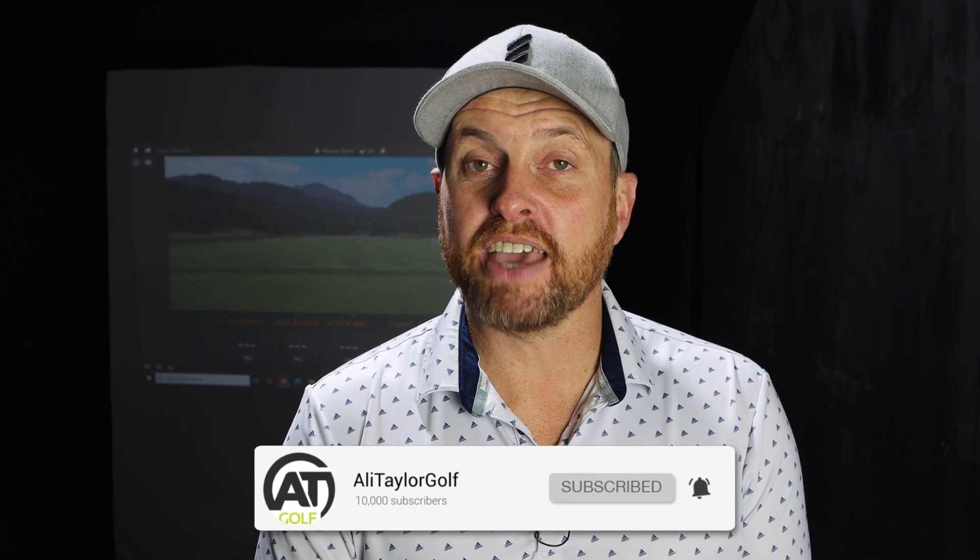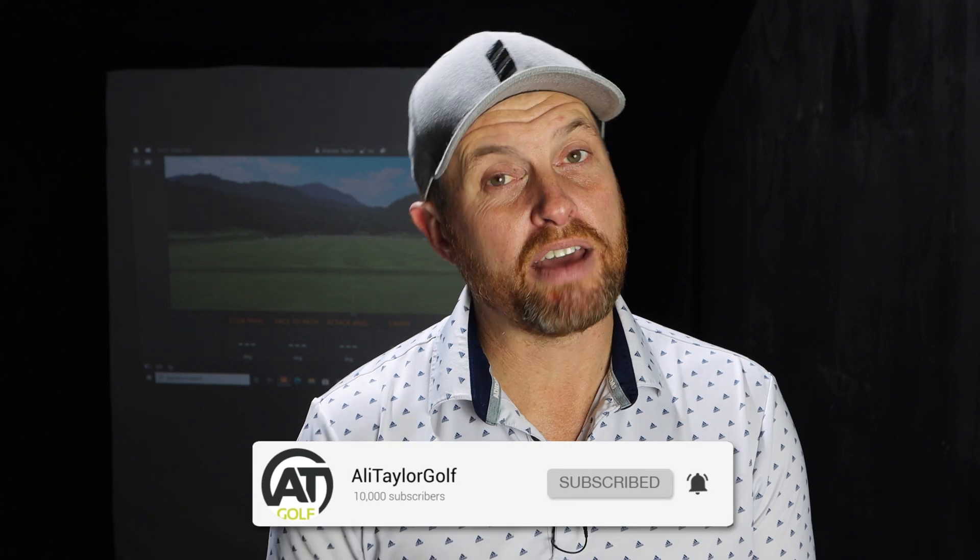If you're new to my channel, welcome to Ali Taylor Golf. If you're a returning viewer, thank you for coming back. If you're enjoying today's content and you don't currently subscribe, please consider clicking that subscribe button below and ring that notification bell so you'll find out whenever I drop a new video. But for now let's get on with the video.